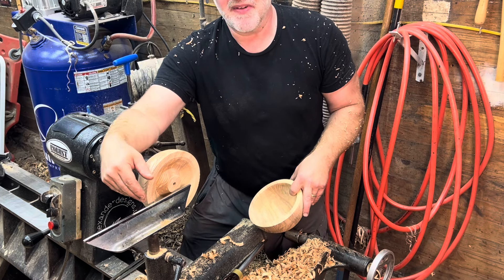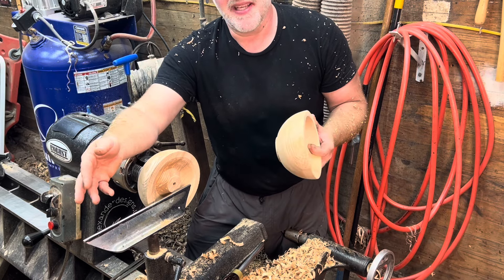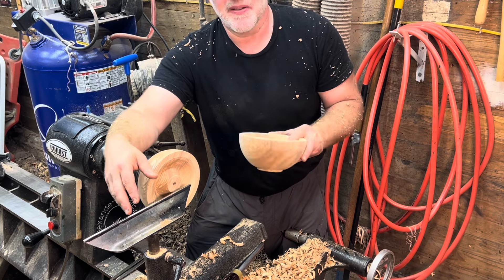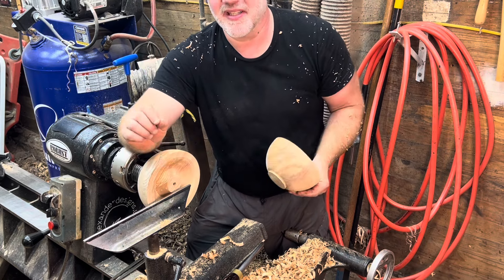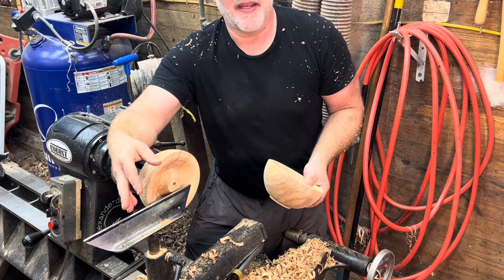For me, if I turn 300 or 400 of these little bowls, the chance of one popping out is pretty slim. I'm just sharing a little trick I use as a production turner that saves my energy.